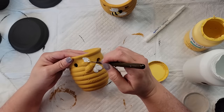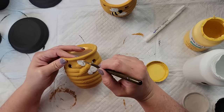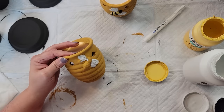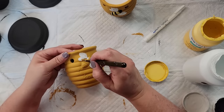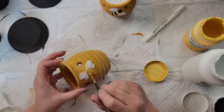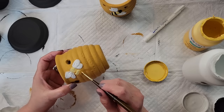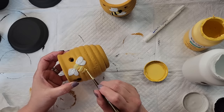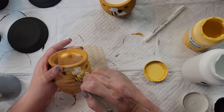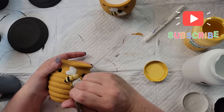Once they were all dry, I took my white chalk paint and went over the wings. I was showing these to Kathy Joe while video chatting, and she told me it looked like a face — the bee looks like a nose and the little holes look like eyes. So now you're not going to be able to unsee it either!